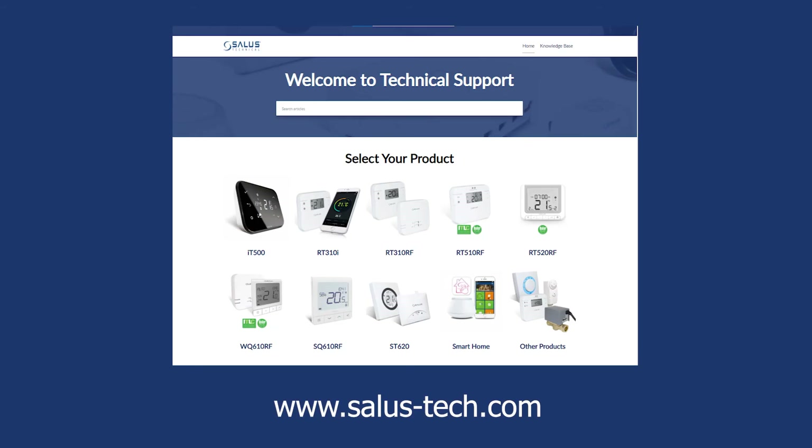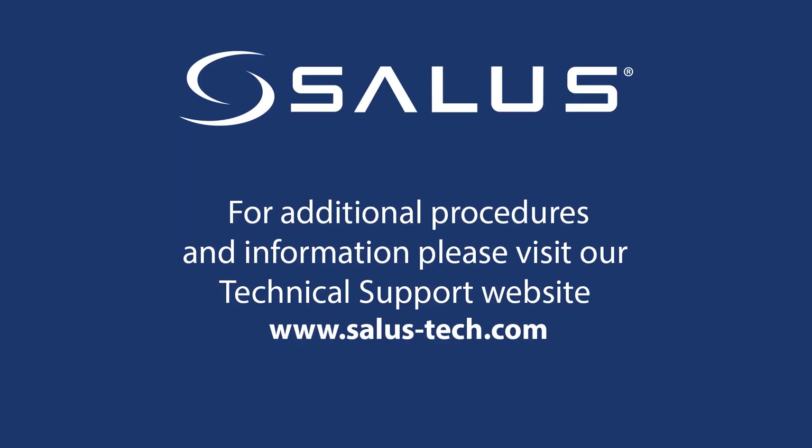For more information about your RX-RT510 receiver and the thermostats used with it, please visit our technical website at www.salastashtech.com. Thank you.